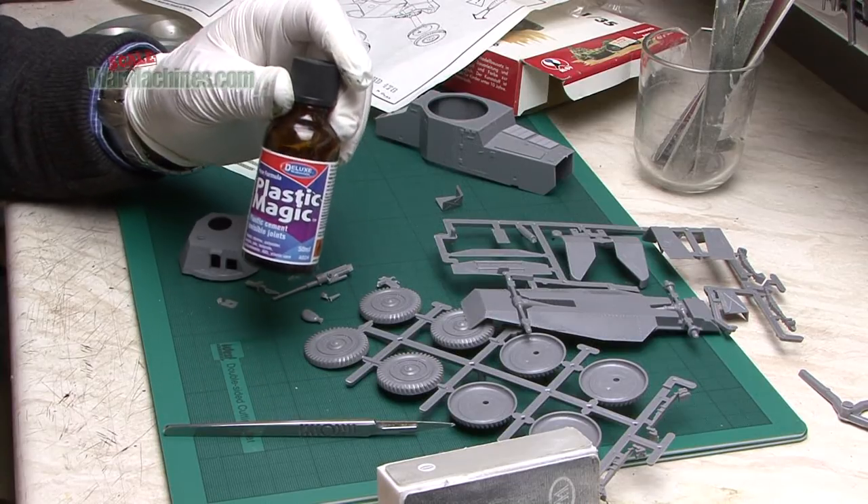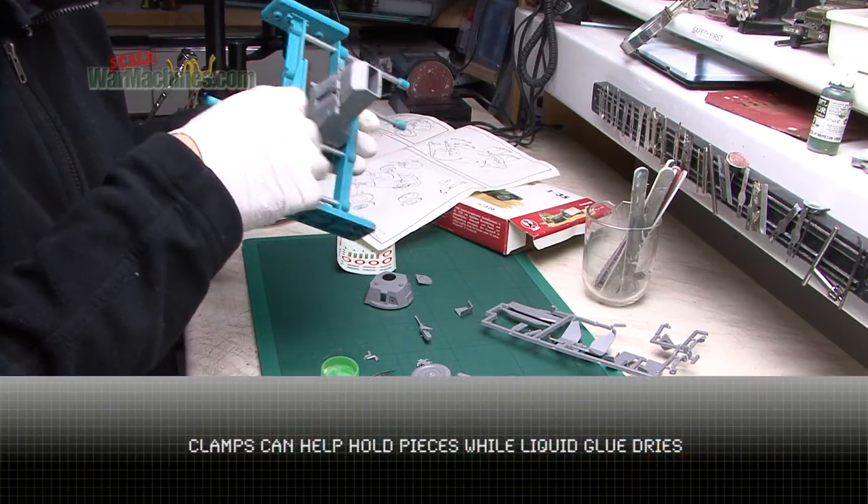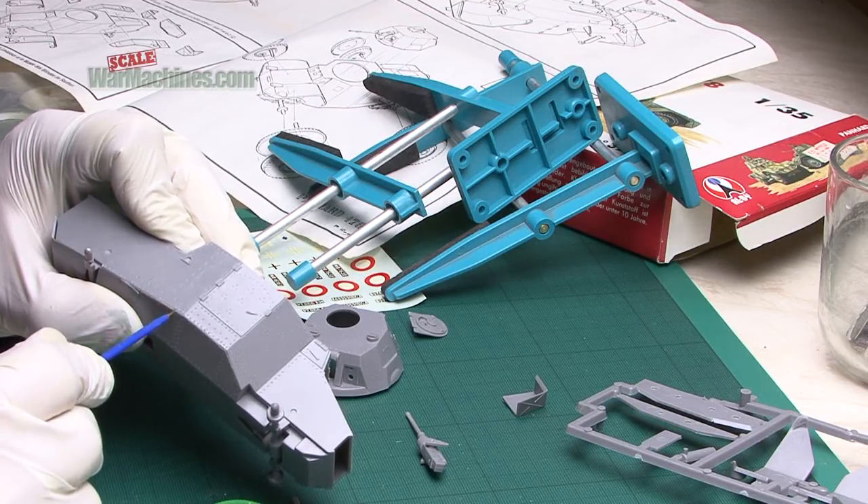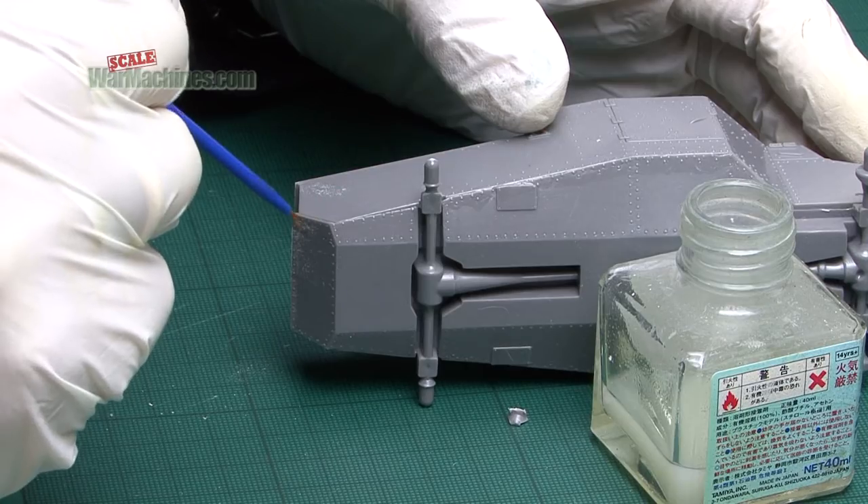Gluing was done using Plastic Magic Liquid Glue and Tamiya Liquid Glue, and we clamped the hull together as necessary. This is a little glue applicator brush by Deluxe Materials.